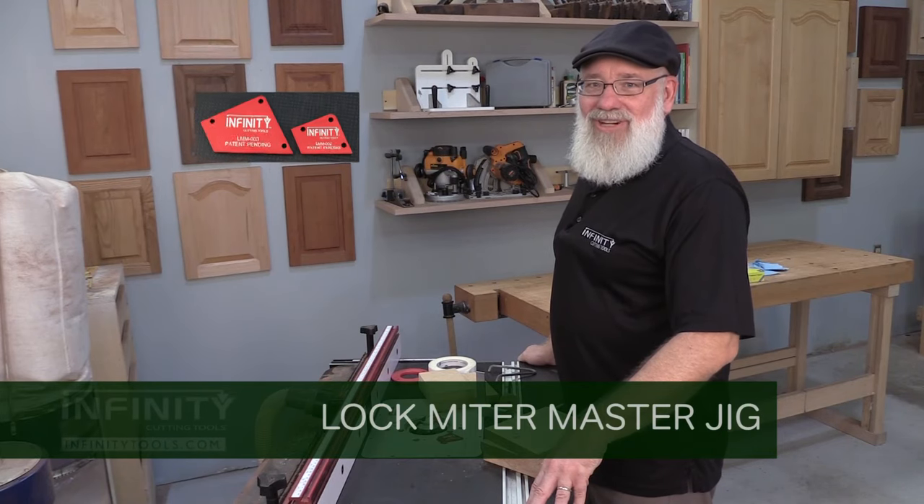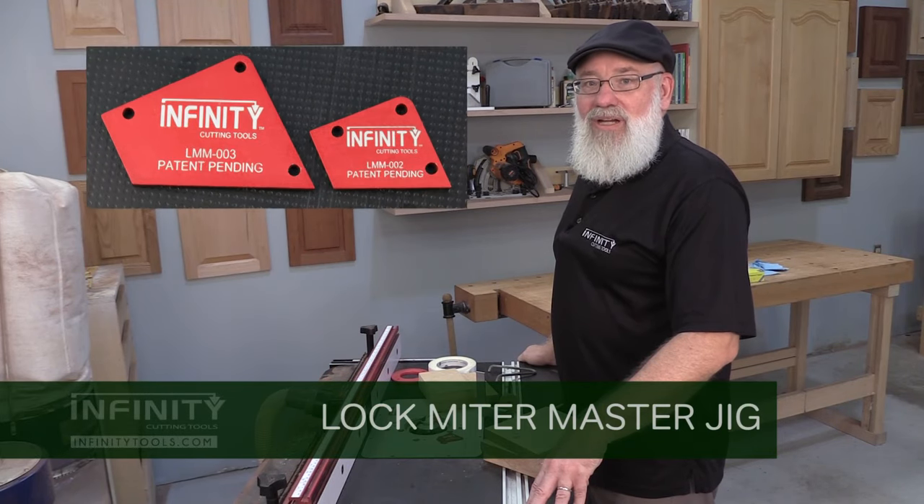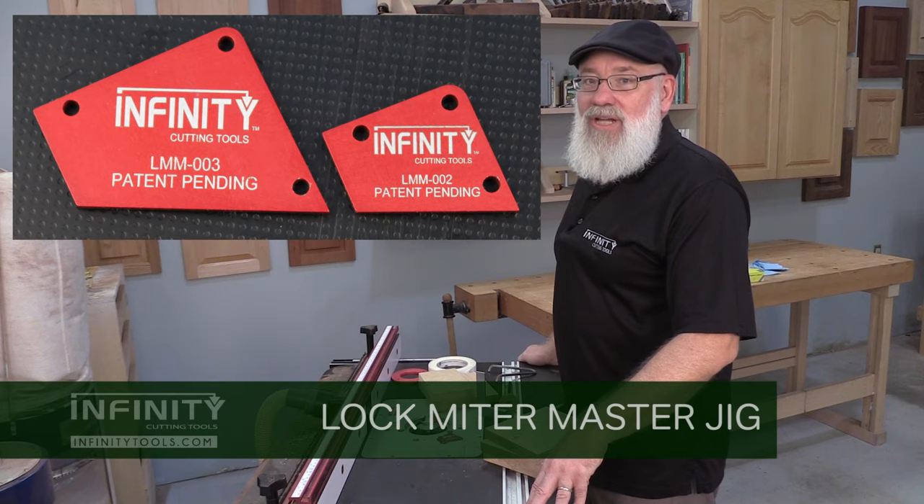Hi, I'm Randy Maxey with Infinity Cutting Tools, and today I want to take a couple minutes and talk about the Infinity Cutting Tools Lock Miter Master Jig.